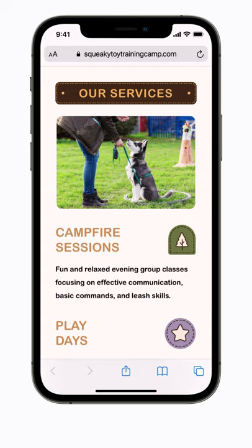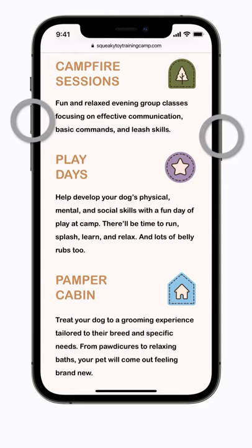Want to capture what's on your iPhone screen? To take a screenshot on an iPhone with Face ID, press the side button and the volume up button at the same time.